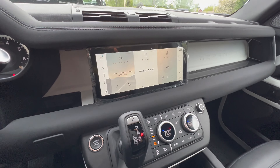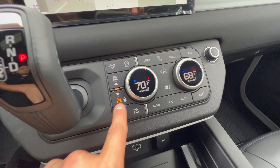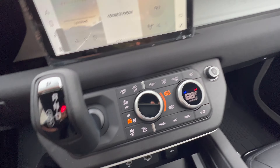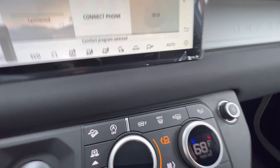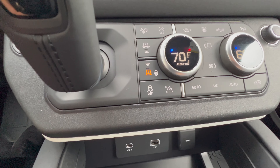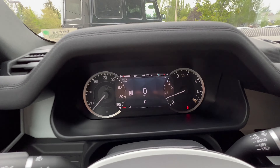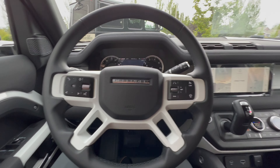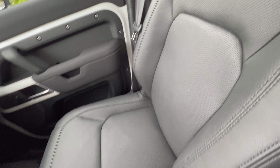We've got the smaller screen there, but we are on the air suspension here. There are all the Land Rover terrain modes, weight sensing, twin speed transfer case, and a 7-inch TFT display with analog dials.